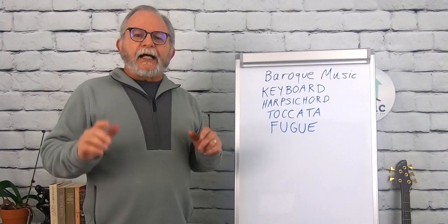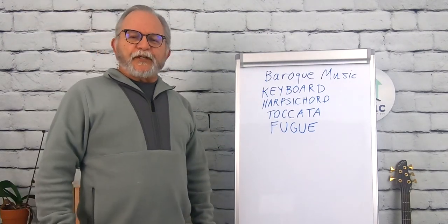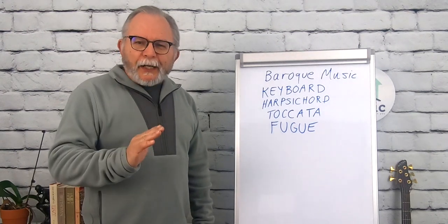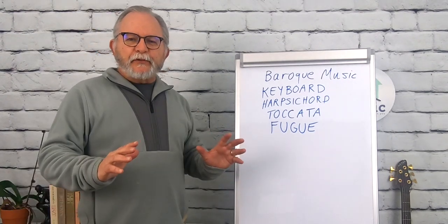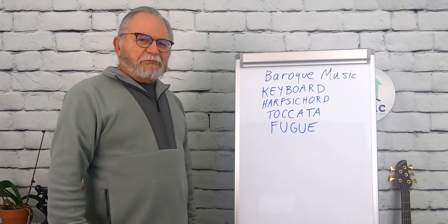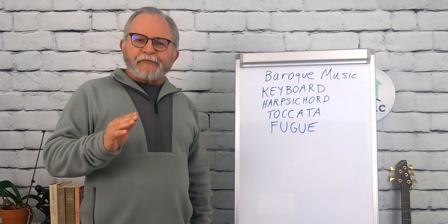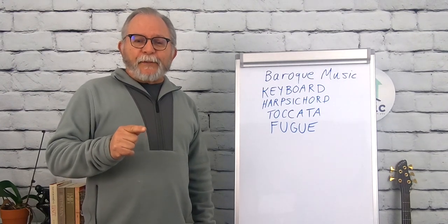The best way I can illustrate what fugues are like is to put some links in the description to the most famous fugue writer of all, which was Johann Sebastian Bach — we've already mentioned him in a previous video. He put together these amazing fugues, and one of his most famous is called the Little Fugue in G minor, which was actually written for the pipe organ.